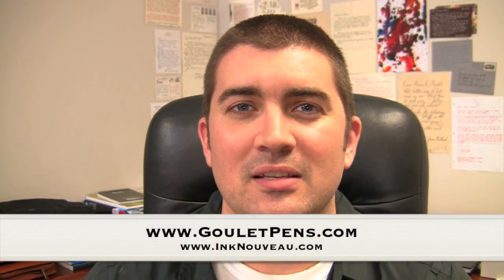Hey there, it's Brian Goulet of the Goulet Pen Company and InkDevo.com. Today I'm covering the Monte Verde Artista Crystal. It's a relatively new pen, been out for a couple of months. Anyway, there's four different colors of this pen — it's a low to mid price pen. I took it home and played with it over the weekend so let's take a look at the Artista Crystal.